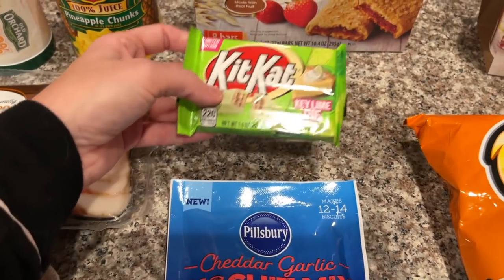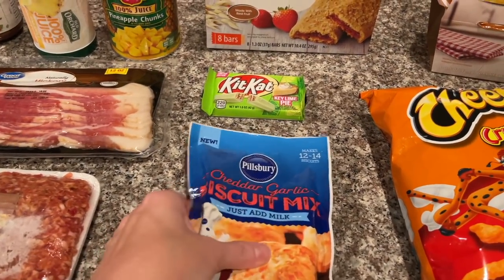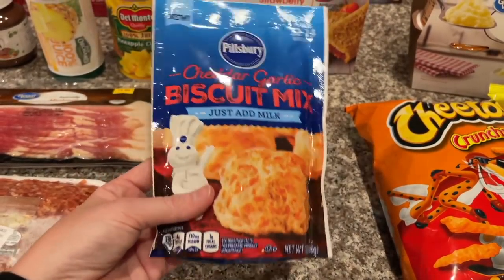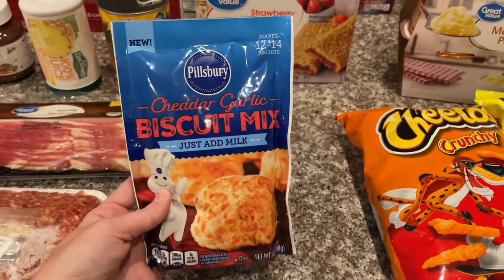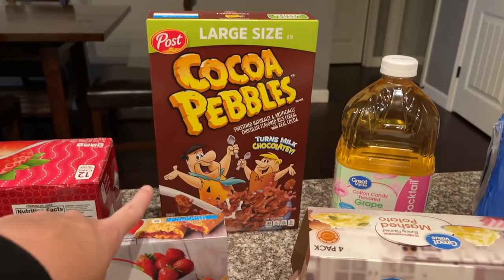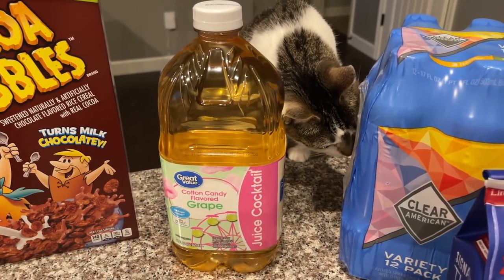I have three new things in this haul: first, a key lime pie KitKat which I'm excited to try. Then a new cheddar garlic biscuit mix by Pillsbury — I usually get a different brand in the yellow package but figured I'd try this one. I also got fruit and grain bars that Aubrey loves, Cocoa Pebbles for Aubrey and Alex, and some cotton candy flavored grape juice.